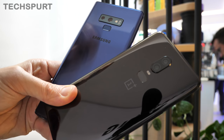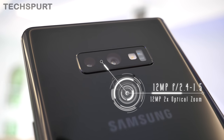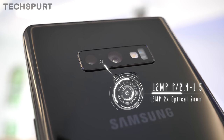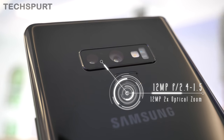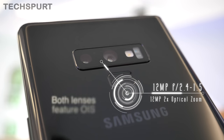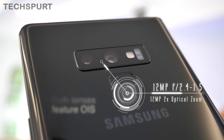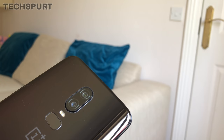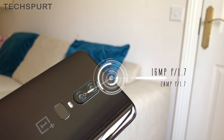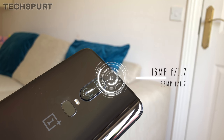When it comes to the cameras, both phones sport a dual-lens rear setup. The Galaxy Note 9 has two 12-megapixel lenses. The first automatically adjusts its aperture between f/1.5 and f/2.4, which is handy for low-light situations. The second lens offers two times optical zoom, and both lenses support optical image stabilisation. Meanwhile, the OnePlus 6 sports a 16-megapixel lens backed by a 20-megapixel shooter, both with an f/1.7 aperture. The primary lens has OIS, but there is no optical zoom on offer.